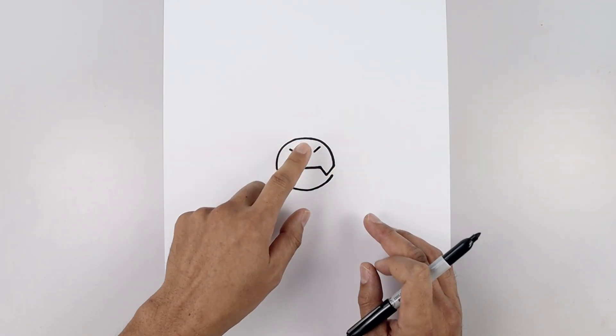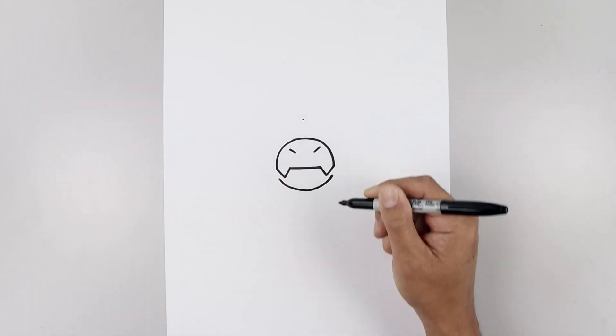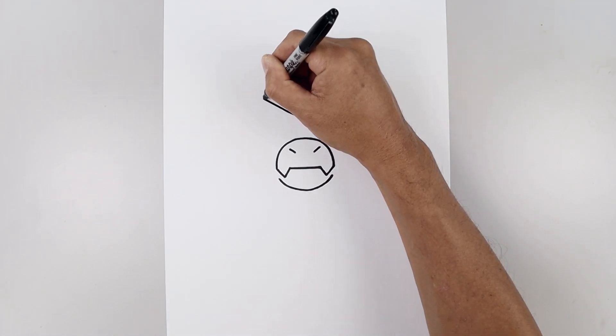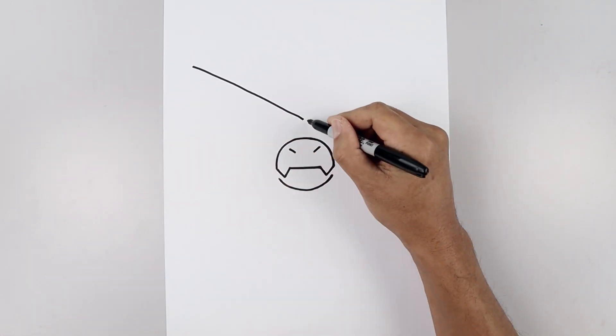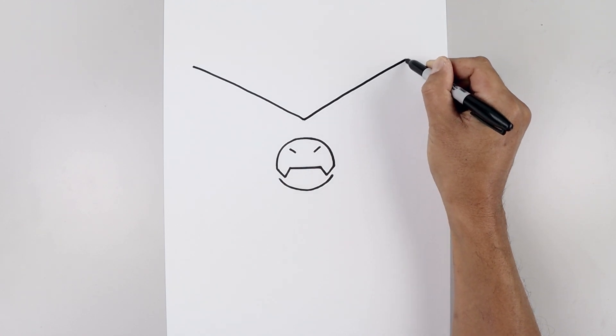Now that we've drawn the center of the face, let's lay the glasses in behind. Starting right in the center, let's move up in the middle. Start with a point. Now from here we draw a straight angle line going all the way up and out toward the left to right about there. Go back to the center and do the same thing on the right, going up and then out.